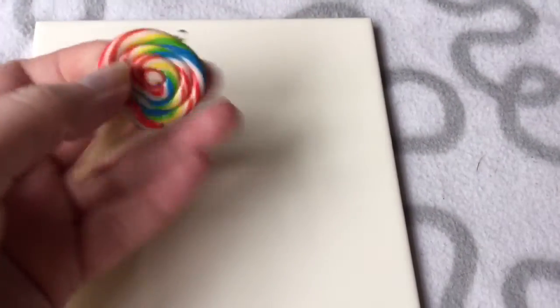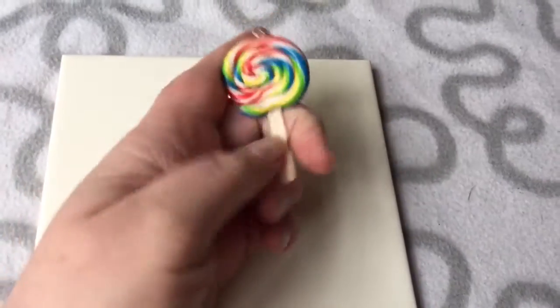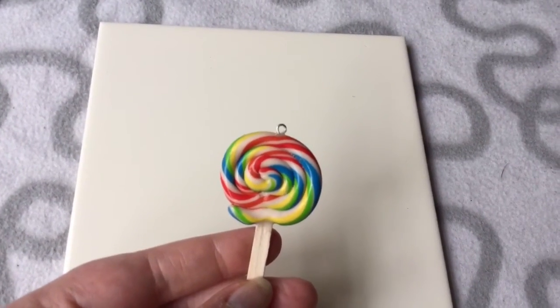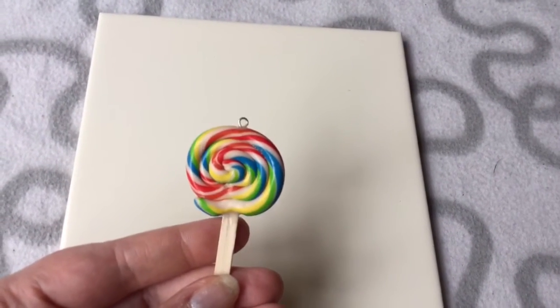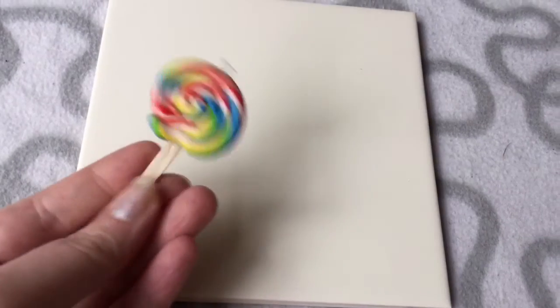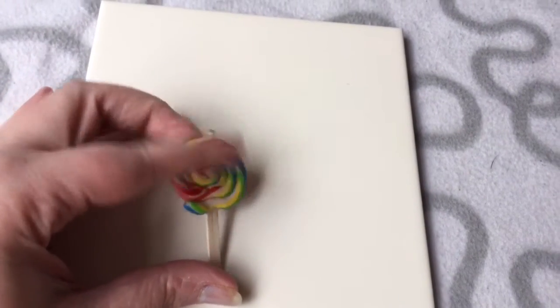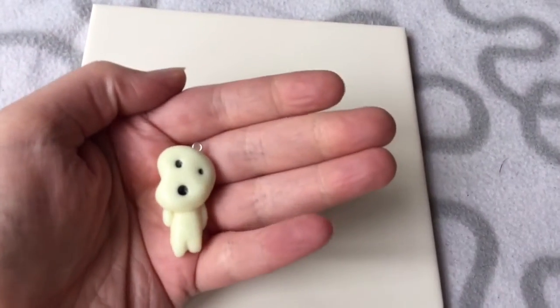Next I made what I think are called suckers in America — lollipops over here, the kind you'd find at a fair or carnival. I just had leftover little bits of clay and thought I'd have a go — rolled it round and made it swirly. I really like that one, I'll definitely wear it. And it's actually in the autism awareness colours as well.